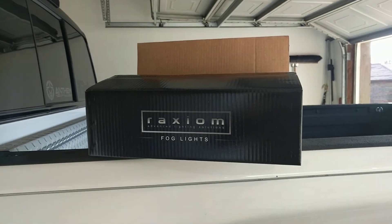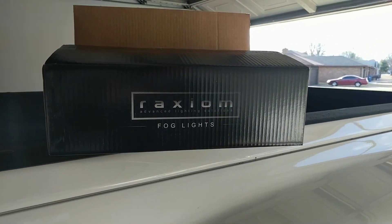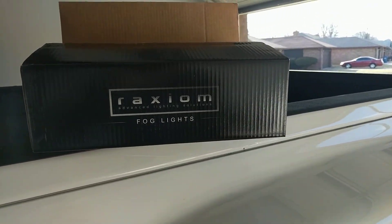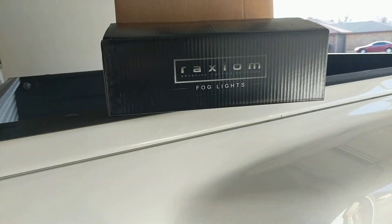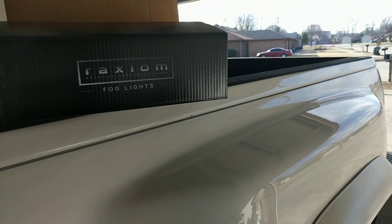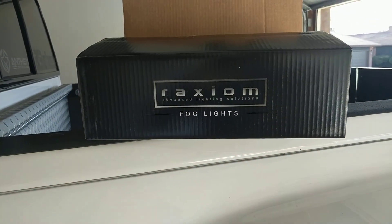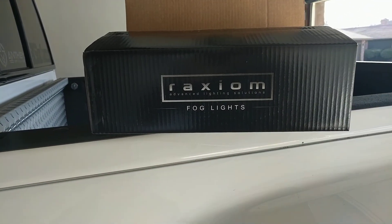Several parts came in for my fiancée's Mustang. Like I was talking about in the previous video over the Mustang, I said she ordered a new grill, she ordered some new fog lights — a new grill and a new fog light system.